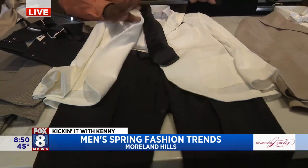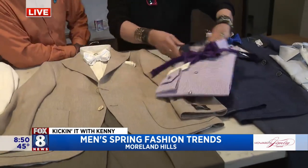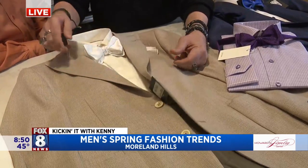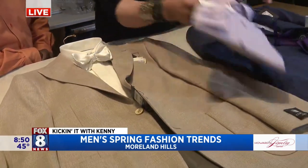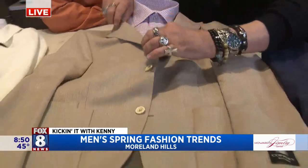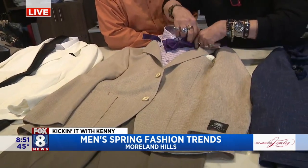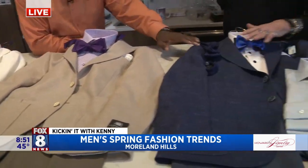Over here you have two sport coats. This one happens to be a peak lapel, which lends itself toward being a tad more dressy. I have it paired with a tuxedo shirt with covered buttons, a satin bow tie, and a pocket square. But if you want to add a little splash of color, tans and purples happen to work great together — you've got the purple button, pair that with your purple bow tie, and you've got a summer formal look with a splash of color. Very cool.